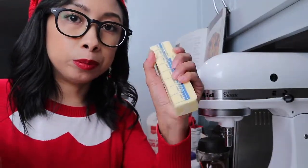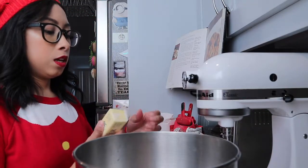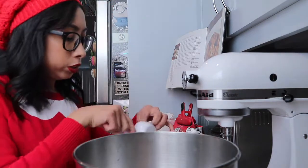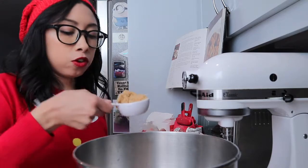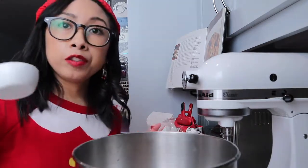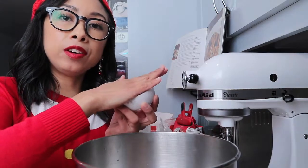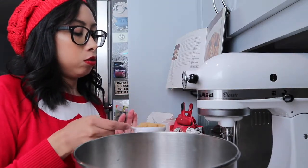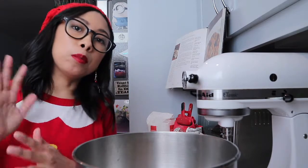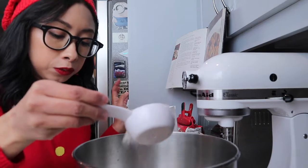The butter is now at room temperature, so it's perfect to get the recipe started. We're going to start off by creaming the sugar and the butter. We're going to start by weighing 105 grams of brown sugar. If you're measuring by cup, make sure it's nice and packed in there and leveled — that way it will give you the most accurate measurement. Then 125 grams of white sugar.